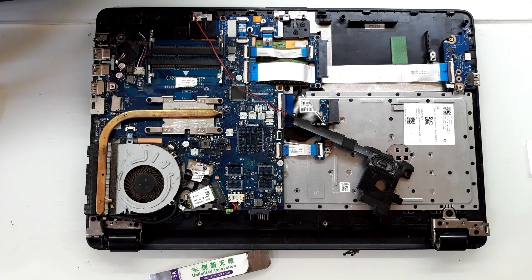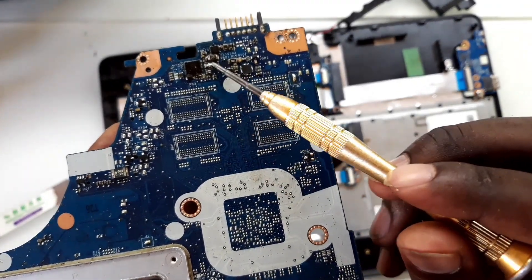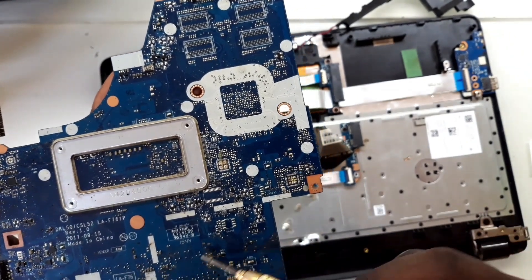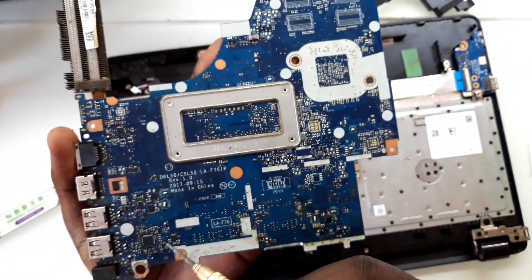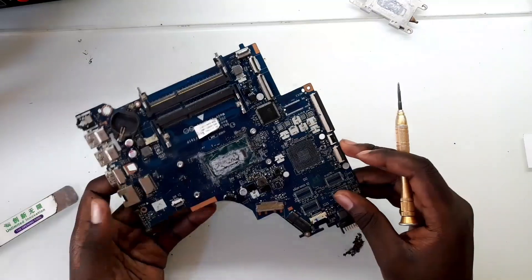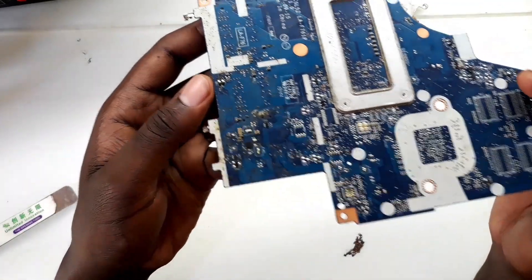The housing is out. Here it shows that the person who first worked on this board made a jumper, and it looks like they did some other kind of work here too. We can see nine of these capacitors are blocked out. I'm going to first clean this motherboard because it really looks messed up.